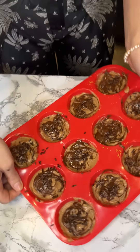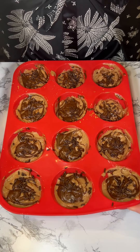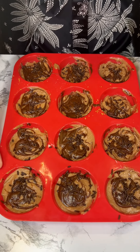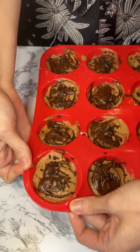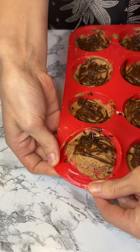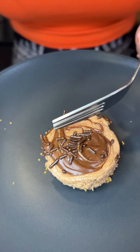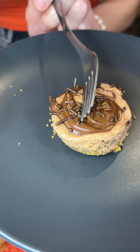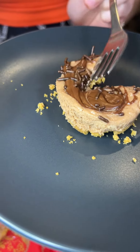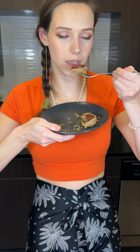Now this is just going to go in the fridge for one hour. I just took this out of the fridge — it's been about an hour — and we're just going to pop one of these out. Just be a little careful, it is cheesecake. Wow, that looks so good! We're just going to take a little bite — wow, can't wait to try this!